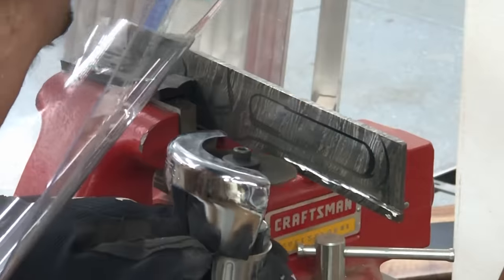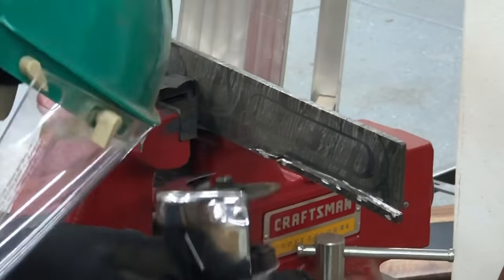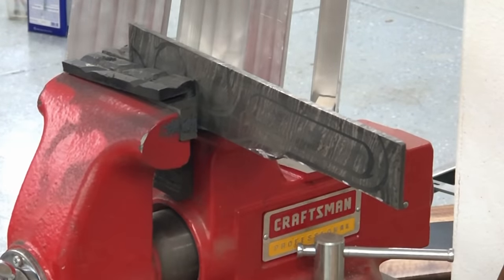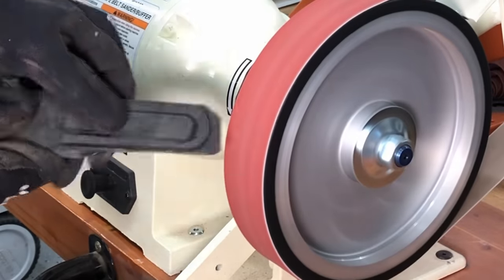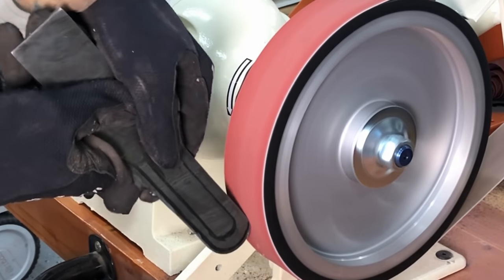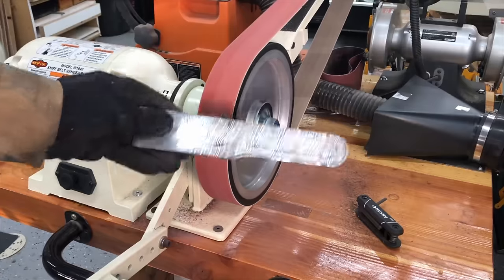It wasn't particularly expensive — I think it was like 20 bucks or something like that. You can get all kinds of different patterns. I'm definitely not a metal worker, but I have a few metal working tools — my little cutoff wheel and my cheap vice. I'm just going to try to cut this into the same pattern as the original lever, which was a little bit difficult for a guy like me without much skill or tools. But I love this grinding wheel — it's pretty similar to one a knife maker might have, and it did a really nice job at smoothing out these edges.